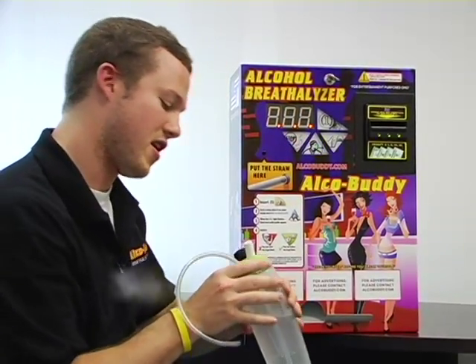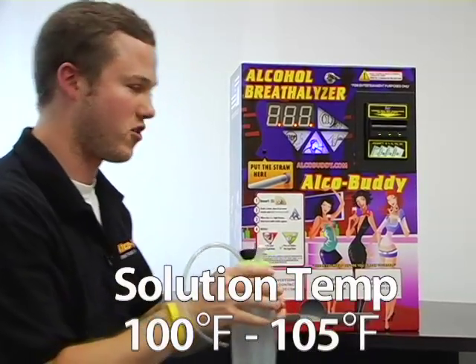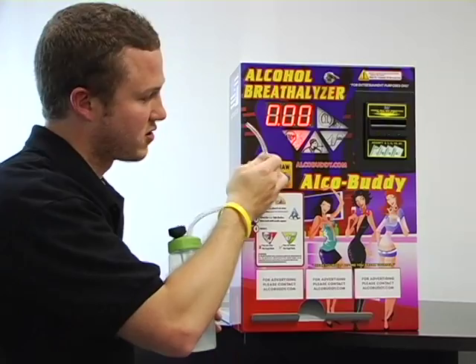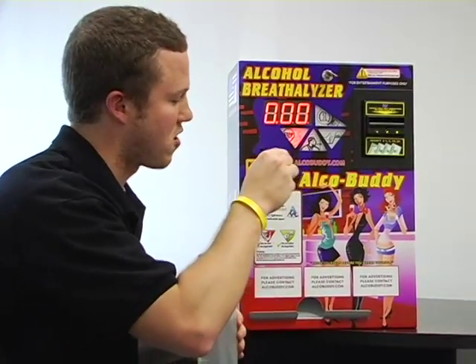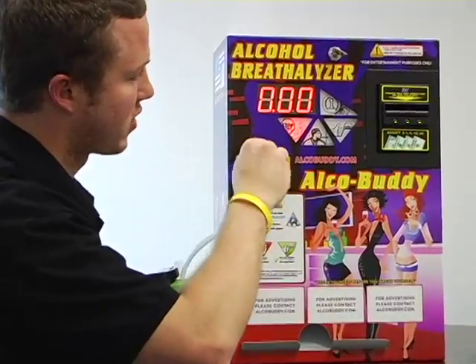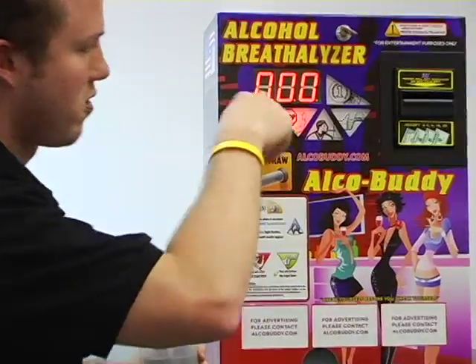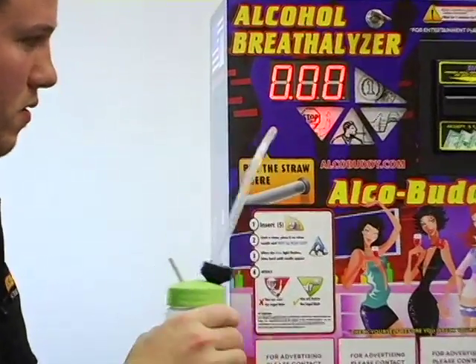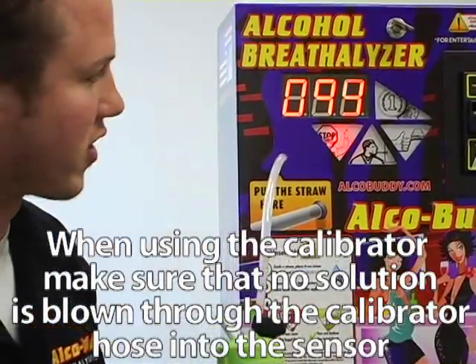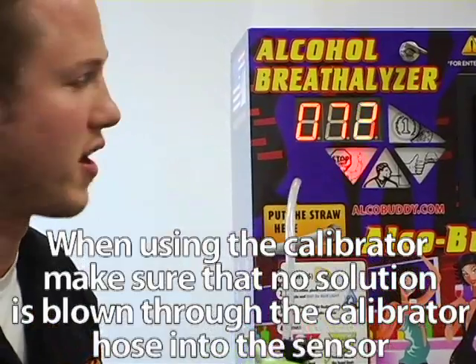Our solution here is at 99 degrees Fahrenheit, so that is perfect. What we are going to do is hook the tube up to the nozzle on the front where you normally place the straw. No one blew in there yet, so it came up 0. We will wait for the next countdown and then give a nice thorough blow for a few seconds.